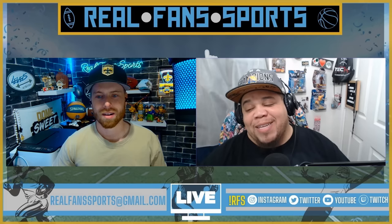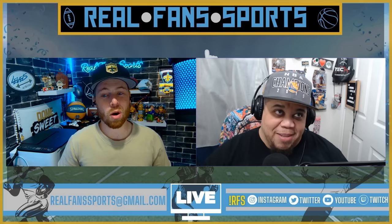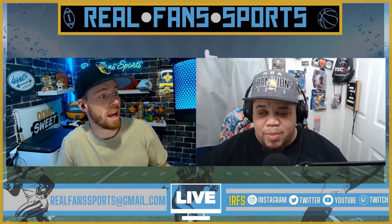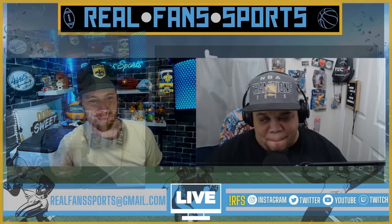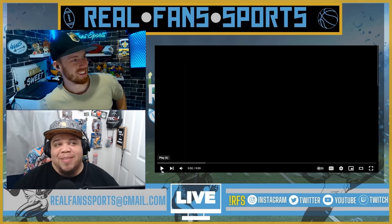What's good everybody, welcome back to the channel. My name is Non-Fiction, this is my co-host Zach, and this is Real Fan Sports. Zach, what do you have for us today? I got a good one - this was recommended a couple times. We checked out some crazy cricket bowls recently and we both said how impressed we were with the amount of spin. Today we're going to look at Shane Warne, King of Spin - a leg spin tutorial, and we're going to learn how.